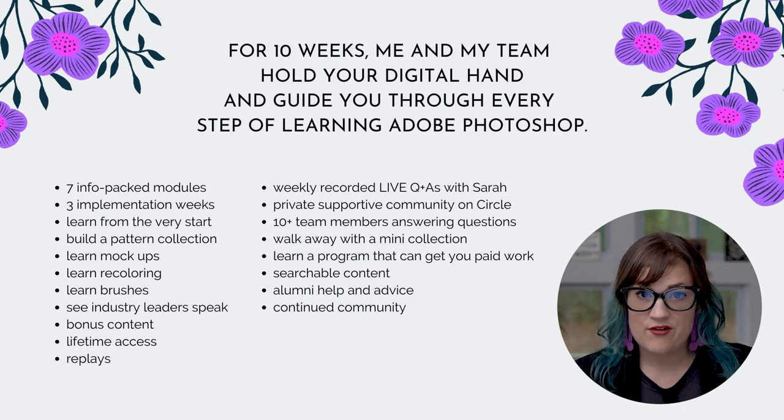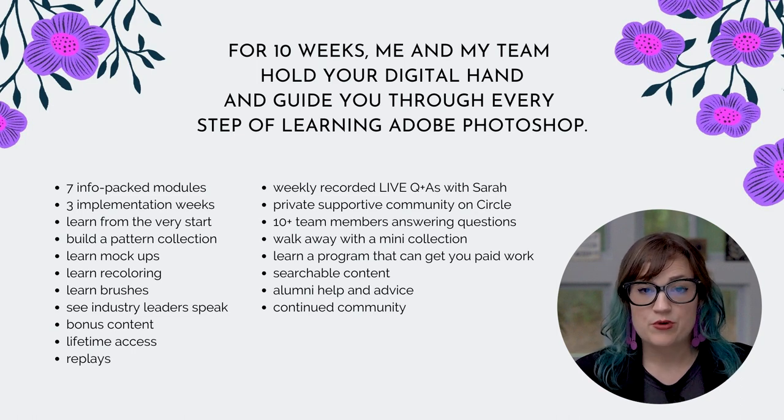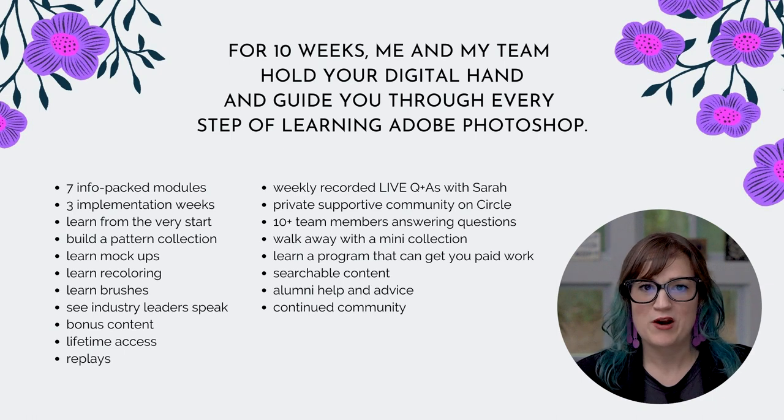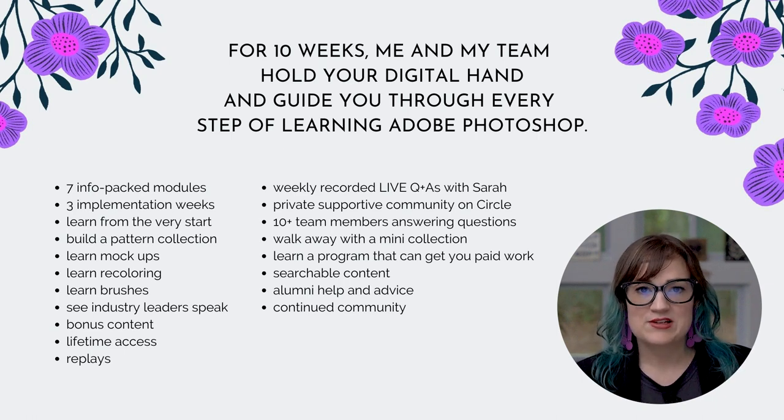I'll be going live every single week for all 10 weeks. Even if you can't make the live, it's pre-recorded and you can also submit questions ahead of time — they'll definitely get answered by me. All content comes with closed captions and searchable content, so if you can't remember where I covered the clone stamp tool, you can search it and find the right video.